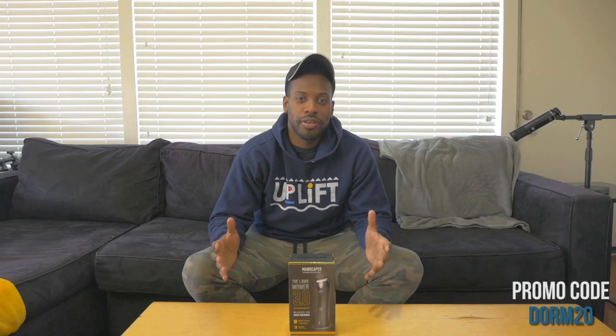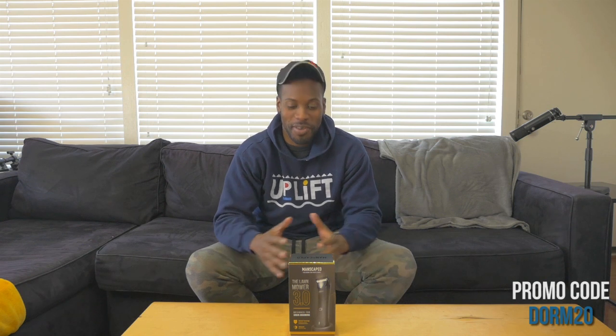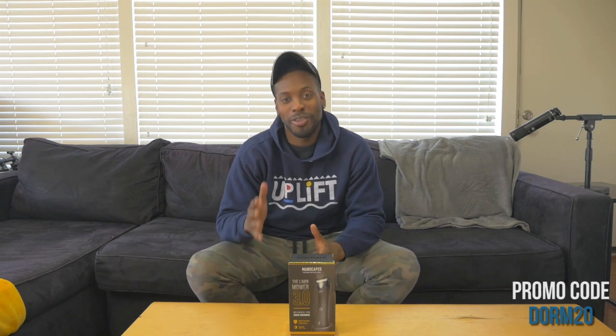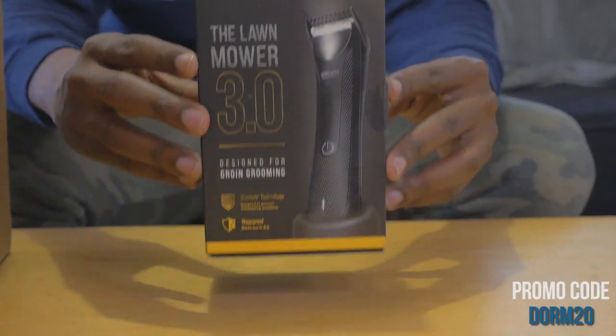Welcome back to another monthly Manscape meeting. We had the Lawnmower 2.0 but now Manscape has brought you the Lawnmower 3.0. First and foremost I just want to talk about this.